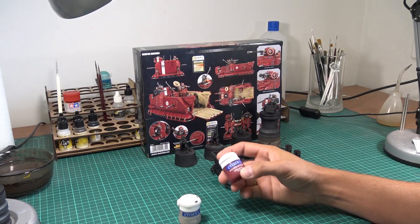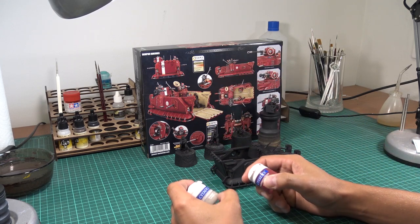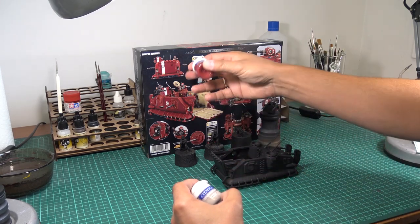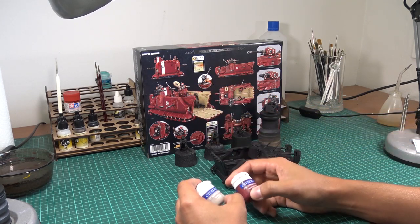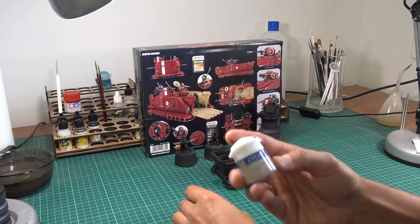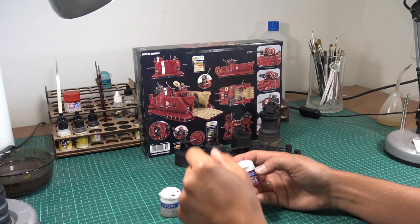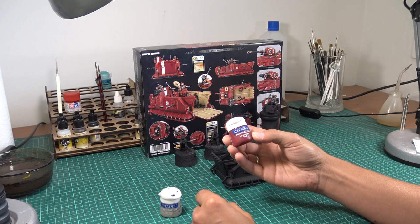The basic color scheme I chose for the Scorpius Dune Rider will be similar to what Games Workshop presents, but I'm going to switch the red and white. The base color will be kind of white, but what I'm going to use is Deneb Stone from Citadel. It's a foundation paint — an old one. The red stripe will be painted with Macrit Red foundation paint as well.